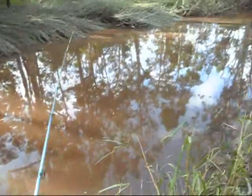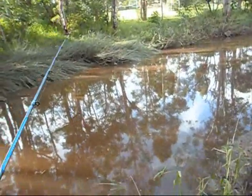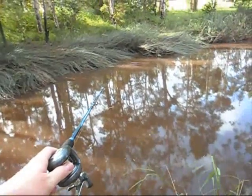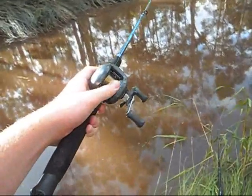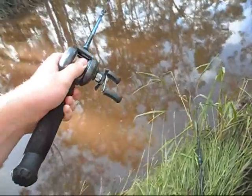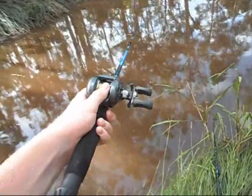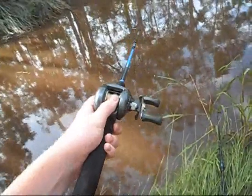Once you get that down pat, you want to try and get as close to the snag as possible, just like that. Just have your thumb on the spool at all times stopping it, and that's how you should stop getting backlashes with your baitcaster and hopefully get a nice, accurate cast in. Cheers!